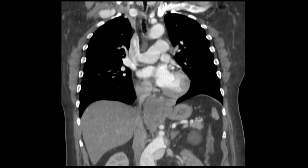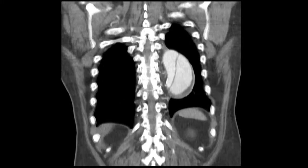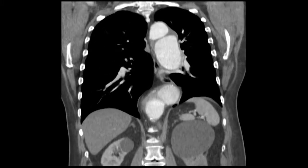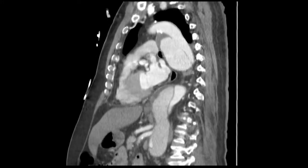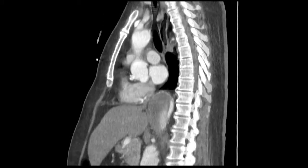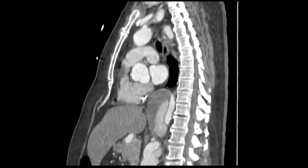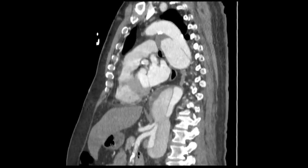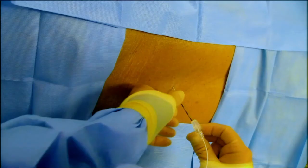Immediately adjacent to the subclavian, it looks fairly normal with a good landing zone. The dissection begins distally, and the celiac and the SMA come off the true lumen. The left renal artery was difficult to visualize. We opted to treat this patient; the preoperative plan was to preserve the left renal artery and place three thoracic endografts, sparing the visceral segment. Because of the extensive coverage anticipated, we placed an optimal spinal drain preoperatively.